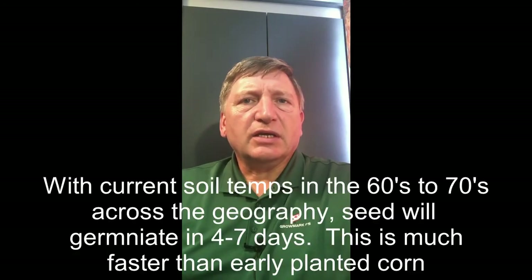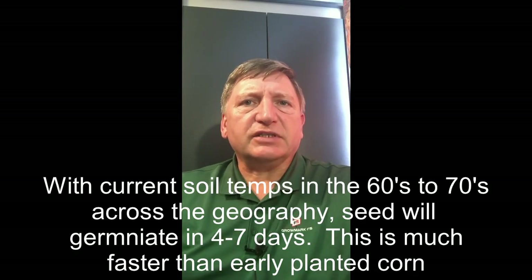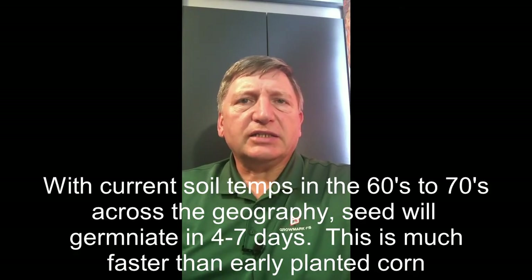A couple of things we want to remember about a corn crop: corn will germinate and grow at about 46 degrees. Optimum growing temperature however is 86 degrees. If we put a seed in the ground at 50 degrees soil temperature, it'll come out of the ground in about 25 to 30 days. If we bump that temperature up to just 55 to 60 degrees, that same seed would come out of the ground in about half the time, about 10 to 14 days.